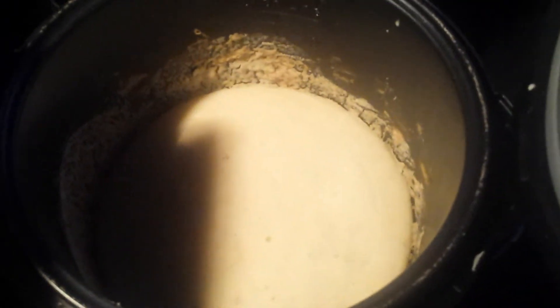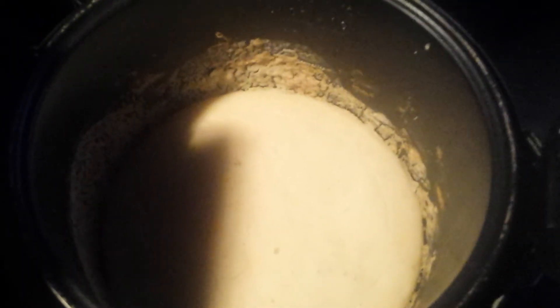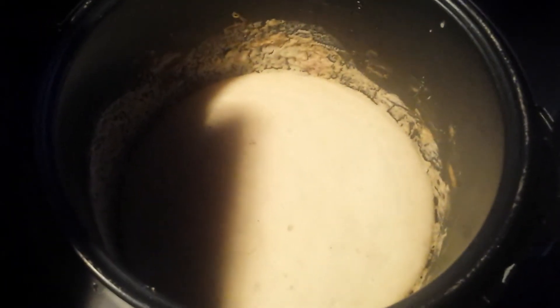You guys can't really tell because of the camera — I have a light on — but the color is actually golden yellow, I guess, for cornbread. The bottom I'm sure is golden brown, but it's not doughy, it's not sticky.